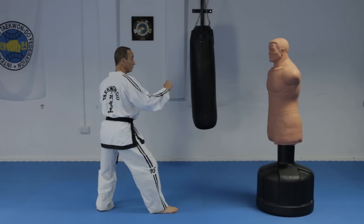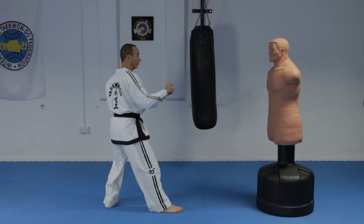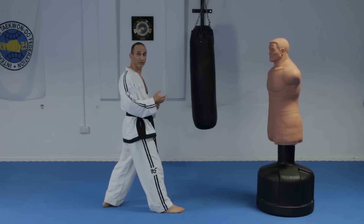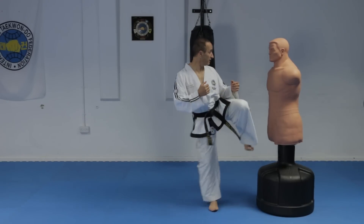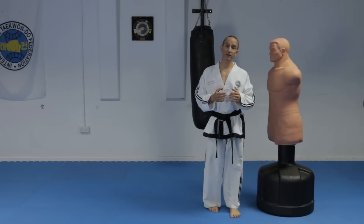There is a practical reason for doing the punch with the side kick. If the opponent stays back, no problem — you can reach. But if they were to close in, then your kick will be ineffective, but your punch will be the backup.